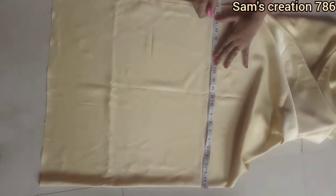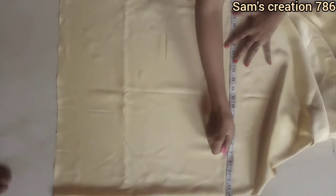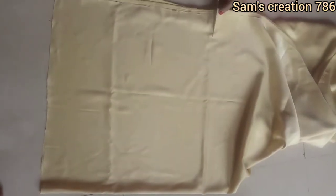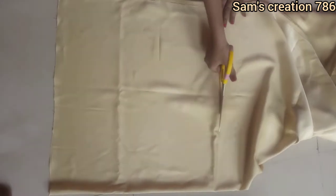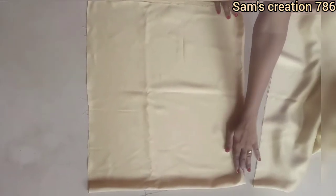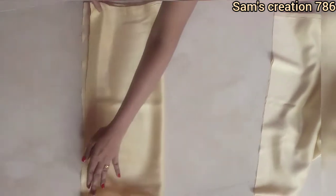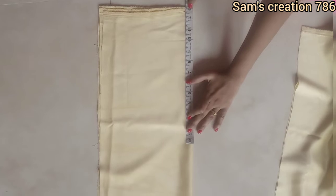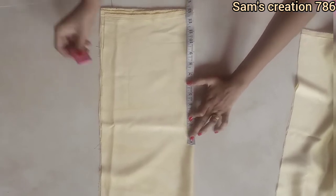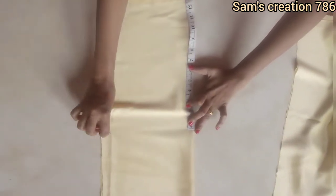I will mark a straight line and cut the material here. I will cut it straight. For the frog I have made it 11 inches, from 2 inches, and I will cut the material here.